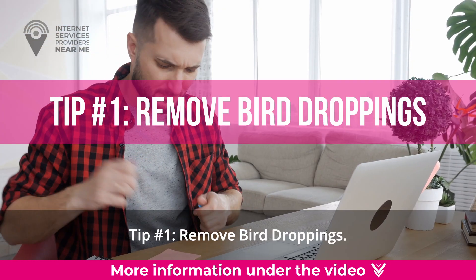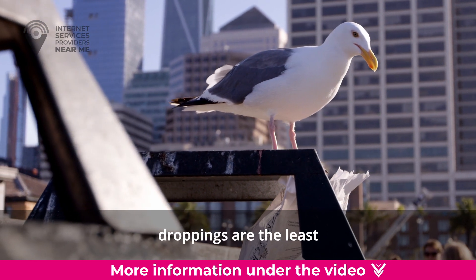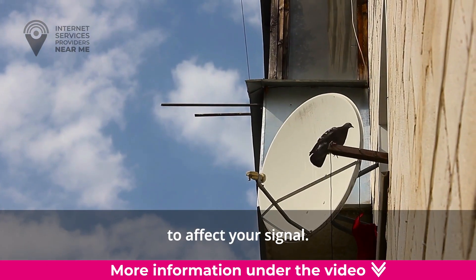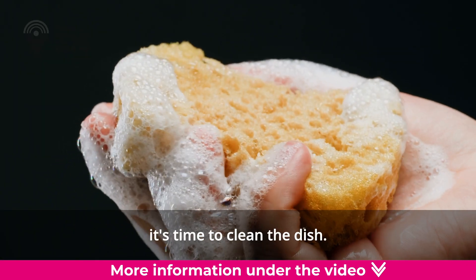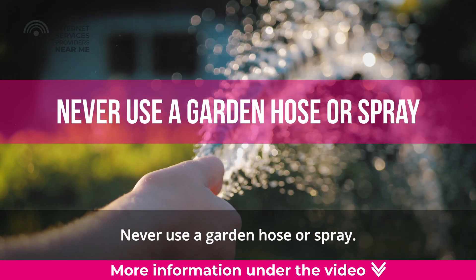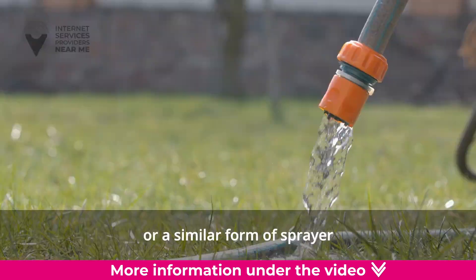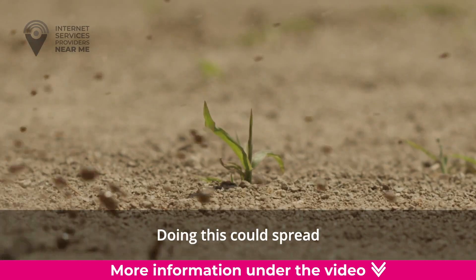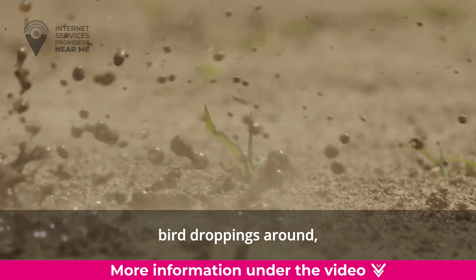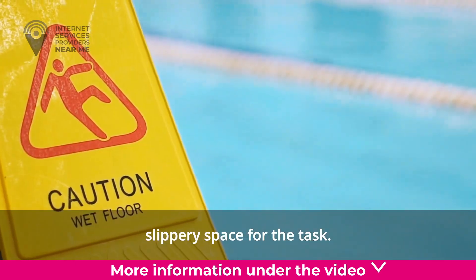Tip number one: remove bird droppings. Fortunately, bird droppings are the least likely form of debris to affect your signal. Once you see them building up, it's time to clean the dish. Never use a garden hose or spray. Resist the urge to use a garden hose or a similar form of sprayer to clean your satellite dish, as doing this could spread bird droppings around, damage your equipment, or create an unsafe, slippery space for the task.